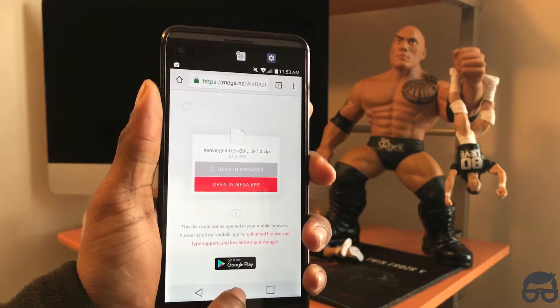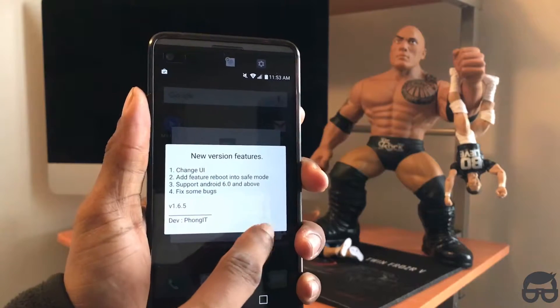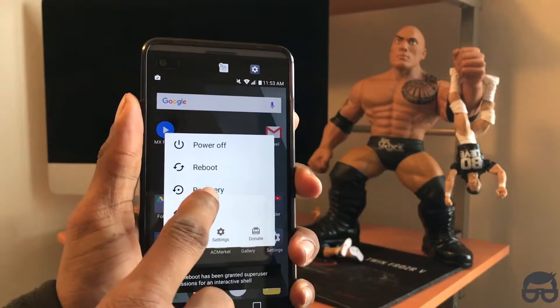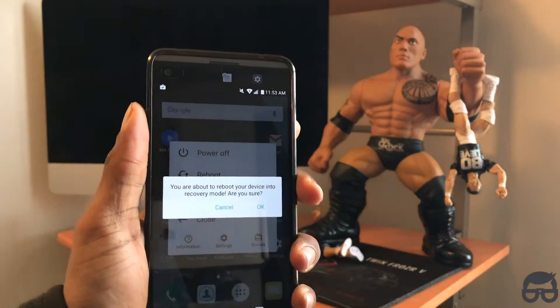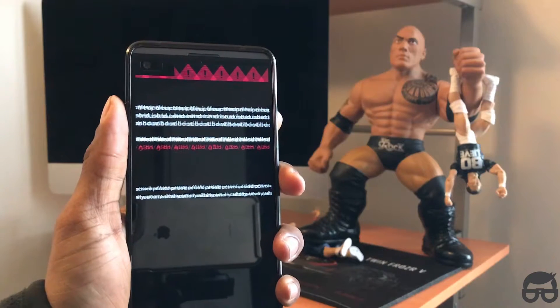Make sure to download the zip file. I already have mine downloaded so I won't be downloading it again. What I will be doing is going into recovery using the Quick Reboot application. All you've got to do is click Recovery, then simply click OK. It will just take a few seconds to load into recovery, so be patient.